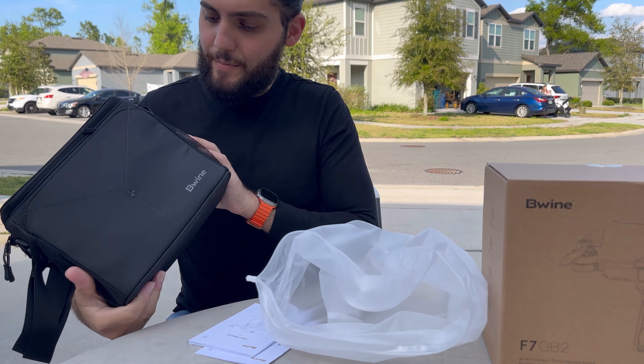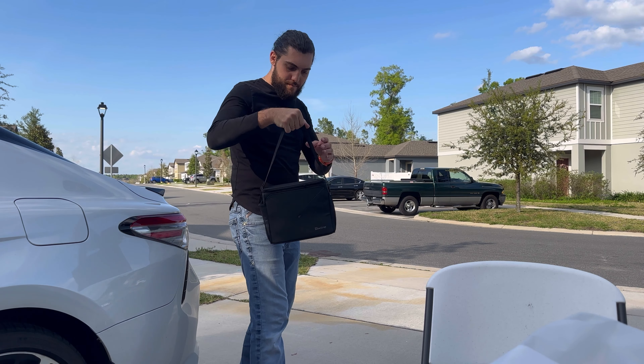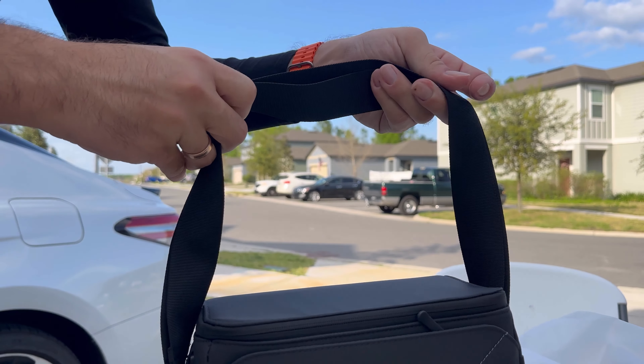Wow, this is a nice-looking bag. Unfortunately, these lanyards don't get any bigger.